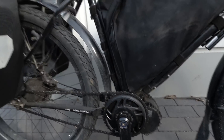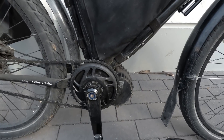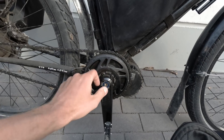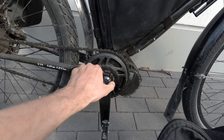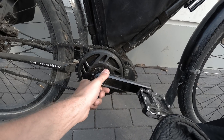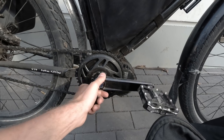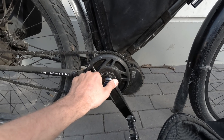Having a problem with the BBS HD - it seems like the clutch has failed inside. Between the pedal and the chainring there's a clutch, and you can see it is turning but when you put any force on it you can see it's slipping - the pedals just moving around. Hopefully I'm just going to open up the drive.